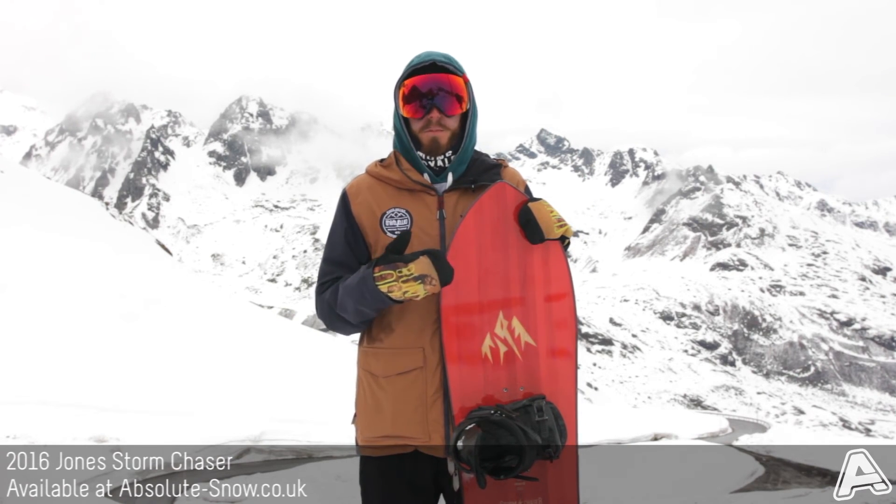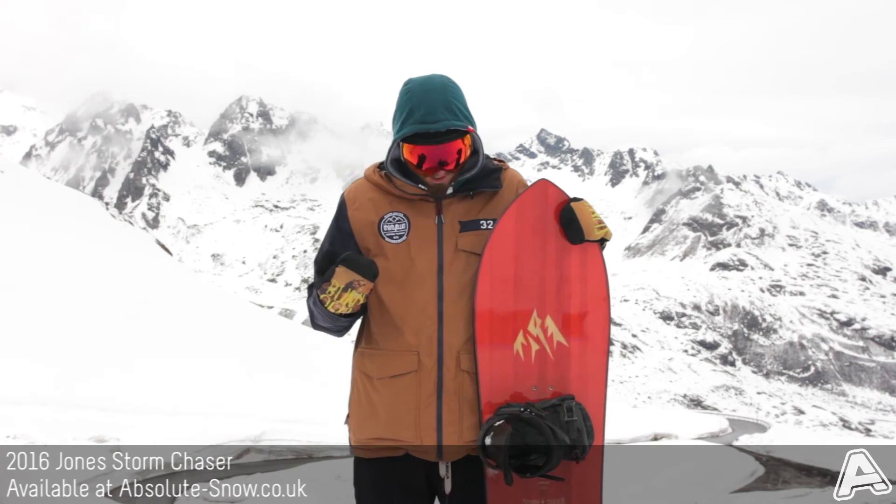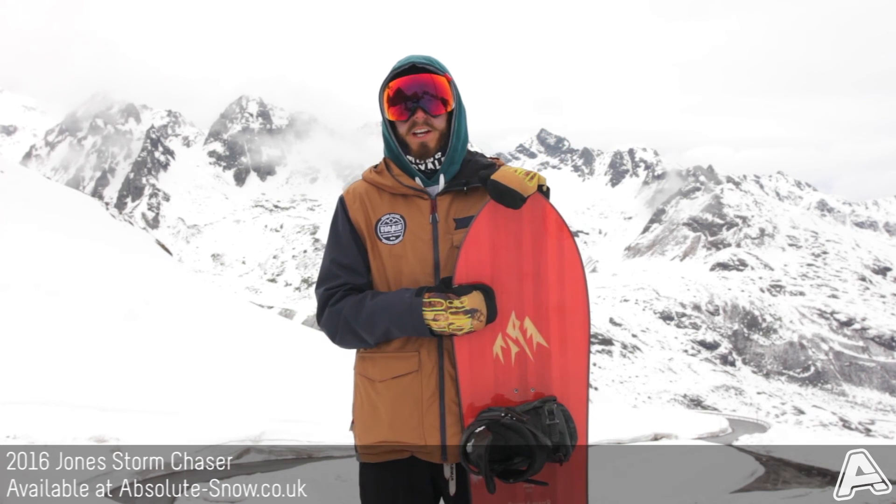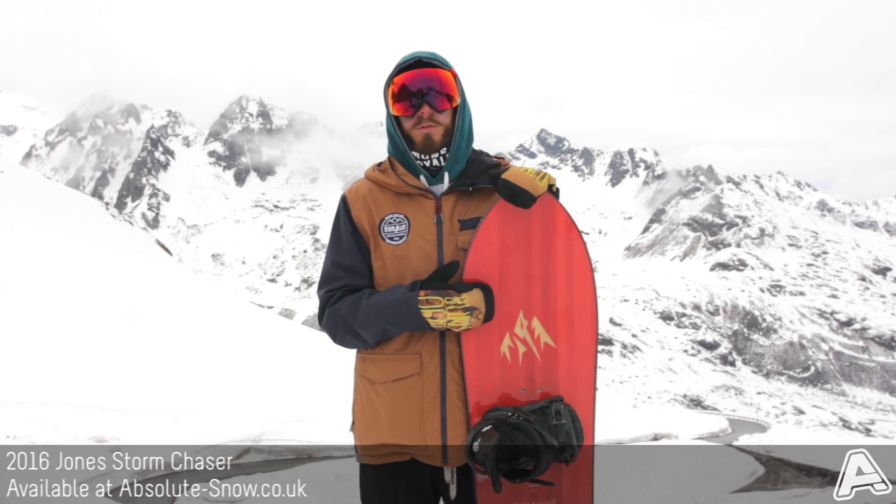Obviously it's an intermediate to advanced board — we'd never put a beginner on this, and it's certainly not going to be a park board. But if you just want a true powder, surfy style board, then you've got to check out the 2016 Jones Storm Chaser.